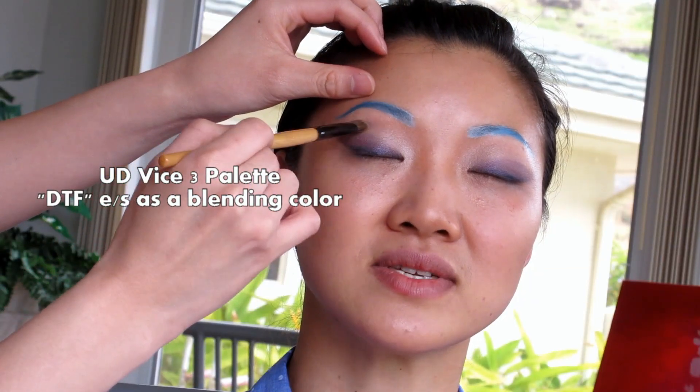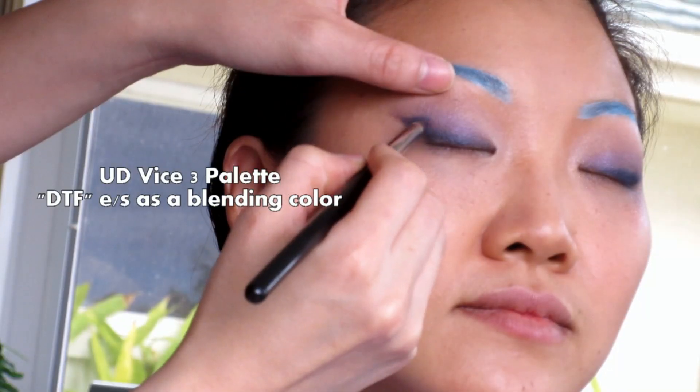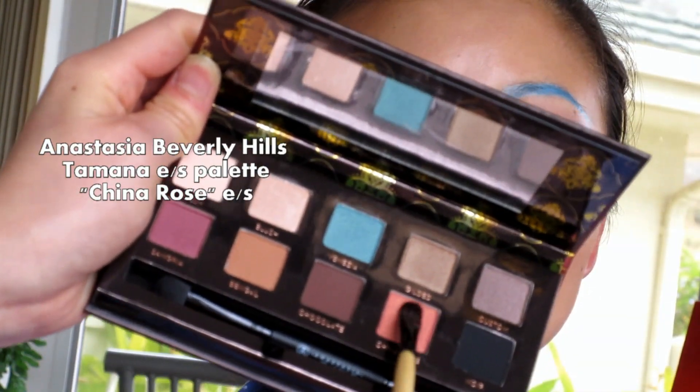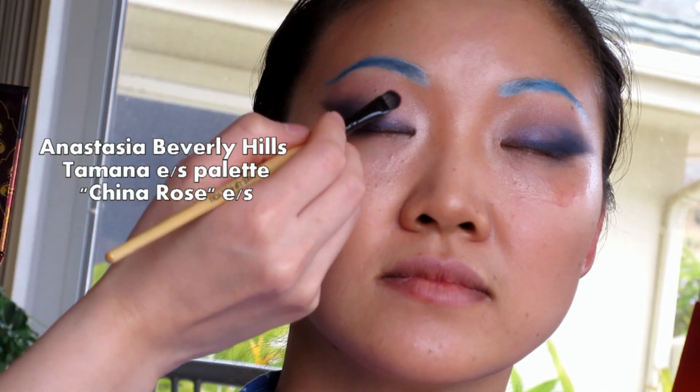I'm using the color DTF as a blending color. I'm using more of the color Heroine on the outer V. I'm using the color China Rose from Anastasia Beverly Hills on the inner half of the eye.